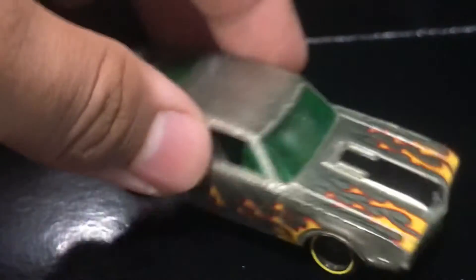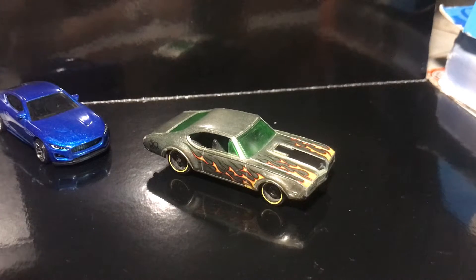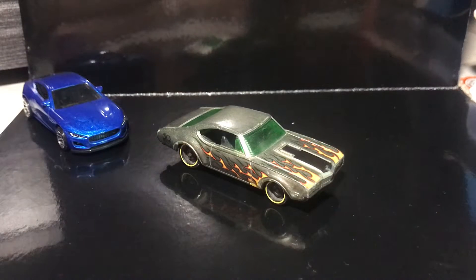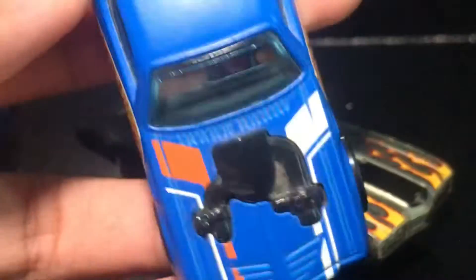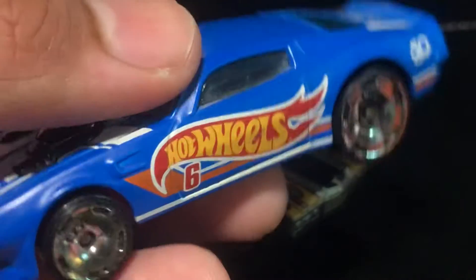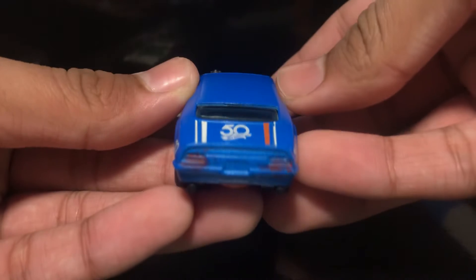There's a 50th anniversary logo over there. I did see a lot of 50th anniversary cars — the 50th anniversary stands for 2018, so it's from that year. I saw a lot of cars from the 50th anniversary series. Here's one of them. You could market it as an exclusive. They had special 50th anniversary wheels, so they got some nice treatment. I kind of regret skipping a lot of those cars.